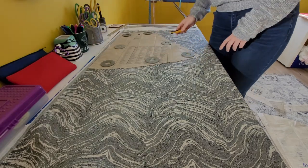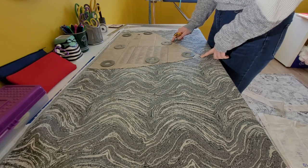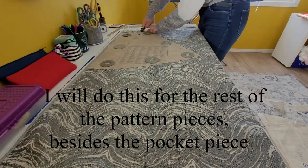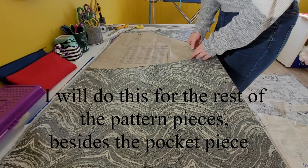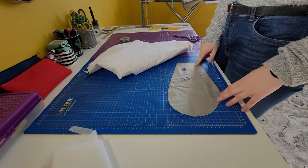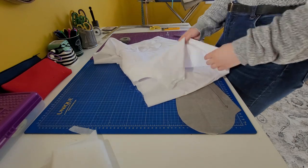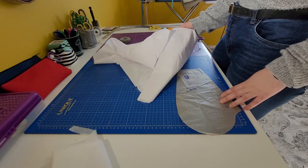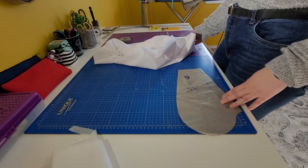I grab my rotary cutter and start cutting all around the skirt, cutting into the notches a little bit. Now I'm going to cut out the last piece — pocket number nine. I'm not going to use the same material as the skirt; I'll use a broadcloth instead. The skirt material is fairly thick so it would be very bulky for the pockets, which is why I'm using a cotton-polyester blend for the pockets.